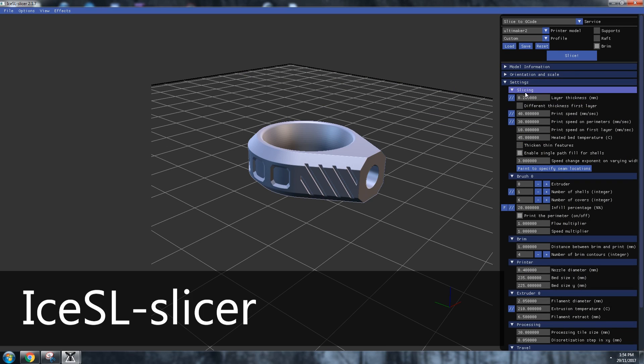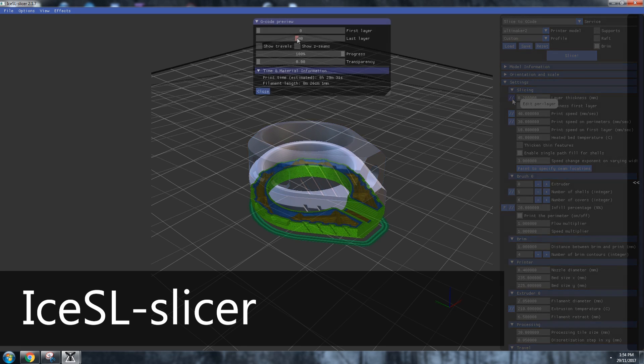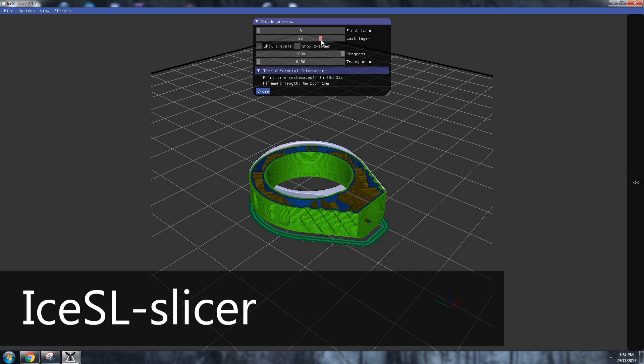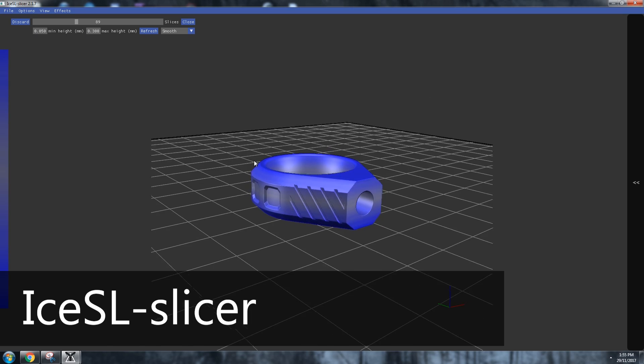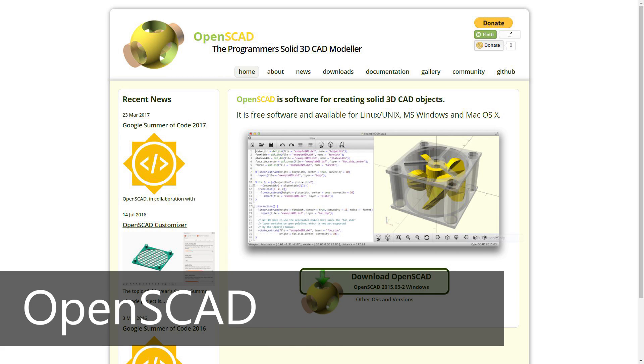One worth mentioning is IceSL — it's a very unknown slicer I've been playing around with lately and it's actually adaptive: you can do adaptive layer heights and adaptive infill. Look out for more of that on this channel. There's also IceSL Forge, which is a modeling environment — it's a code-based environment. And if the idea of modeling with code interests you, check out OpenSCAD. Free.